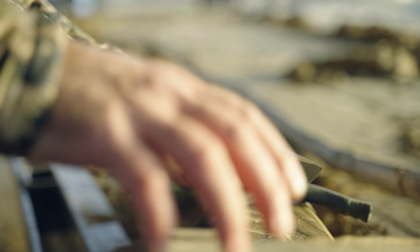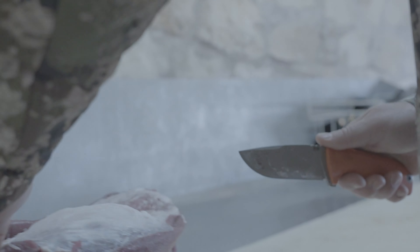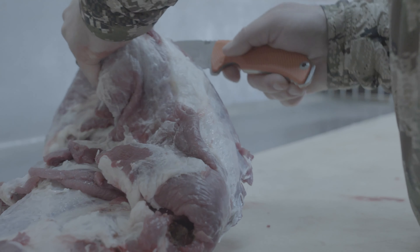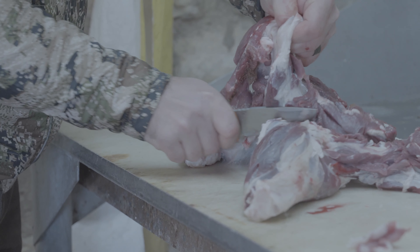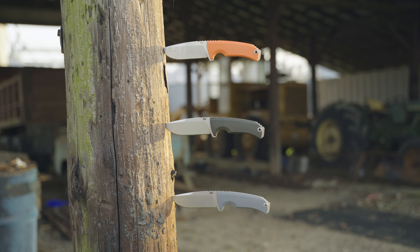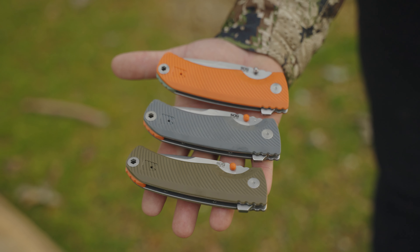The TELUS FLK folder comes in 4 colors and features an ambidextrous handle and a simple frame lock design which makes it easy to carry and easy to use for a full size knife. The TELUS FX fixed blade features the GRN handle which is a glass reinforced nylon and it has the ultra compatible sheath which means that you can carry this in multiple configurations that make the most sense for you. No matter if you pick the TELUS FX or the TELUS FLK, you're getting a lot of knife for a great price.